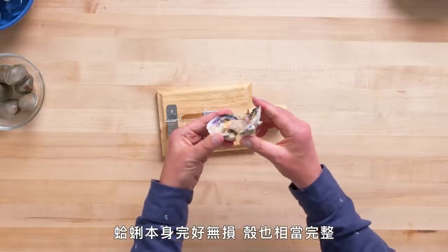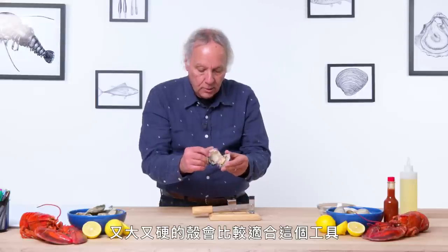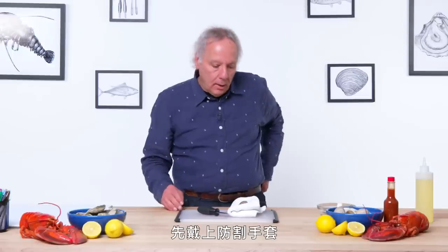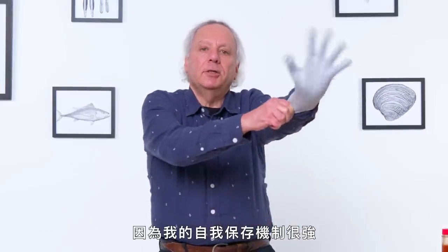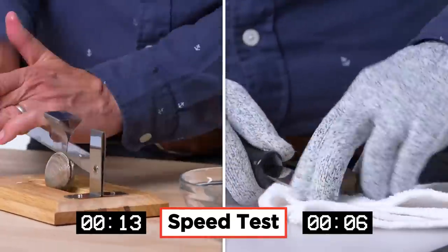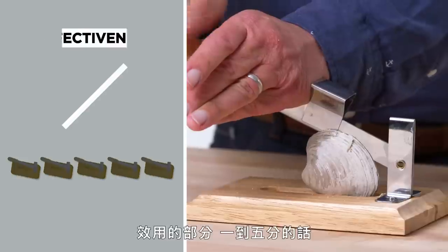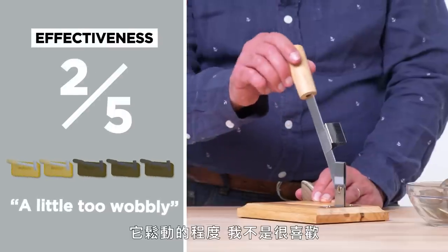The clam itself and the shell ended up intact, so a larger, stronger shell is more suited to this device, but still not great. I'm going to try opening a clam using a clam knife — I'm going to put on some cut-resistant gloves because I have a very high sense of self-preservation. In terms of effectiveness on a scale of one to five, I would give this a two. It's a little too wobbly for my liking.